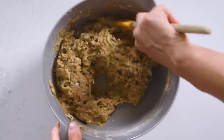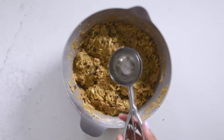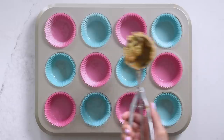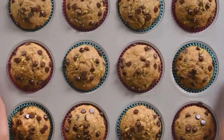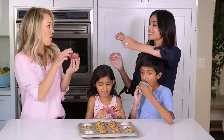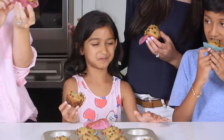The bananas and honey will make this sweet. It smells good. I think it's good. Fill your muffin tins and sprinkle with chocolate chips. Bake for approximately 12 minutes and like magic — cheers! Mmm, you can't even taste the veggies. I love them!